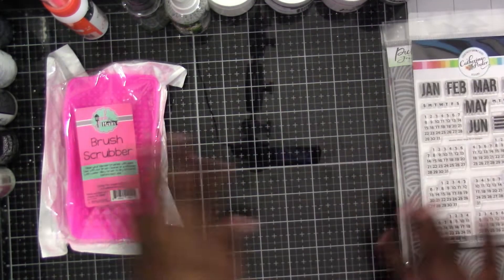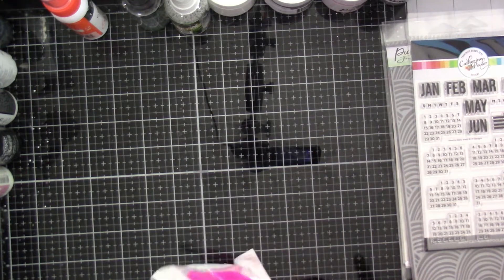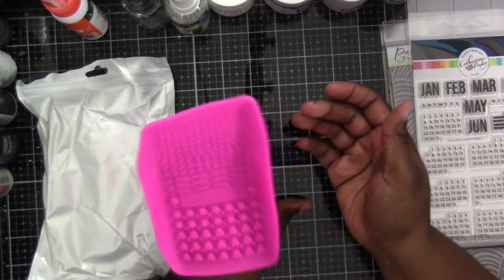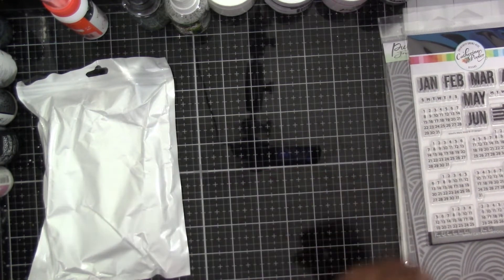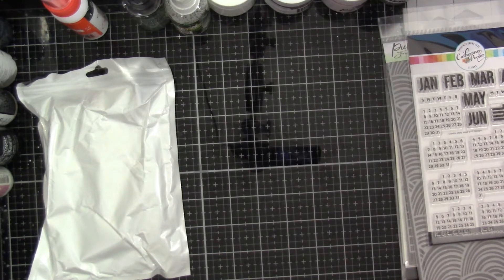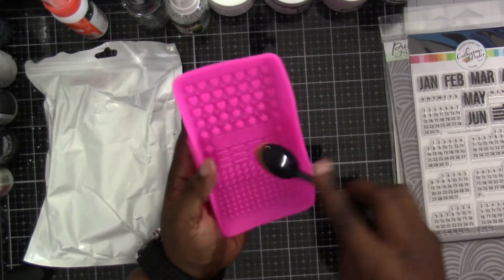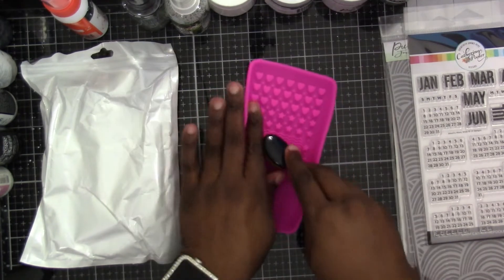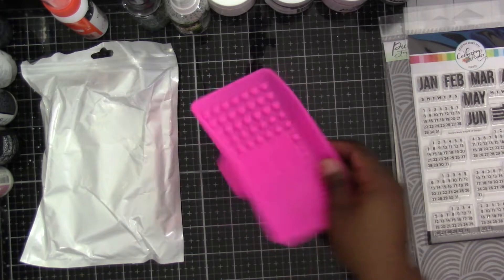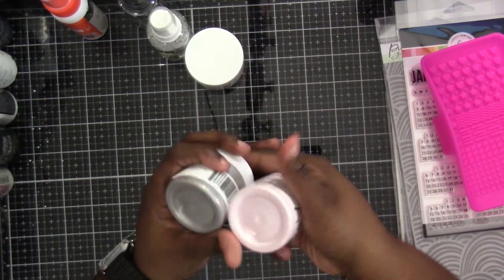So those were the stencils and the stamp. Then I got this from Pink and Main. Initially during the live sale I opted not to get it because I have the Tailored Expressions brushes and it comes with a brush cleaner in the kit — and I barely use it — but I liked the size of this one. I liked the fact that it was a little bit bigger. It kind of has a handle where you can put it on your hand, which makes it easy to hold and clean your brushes. It's silicone, so it's easy to clean. I think it's a good thing to have for your stash.